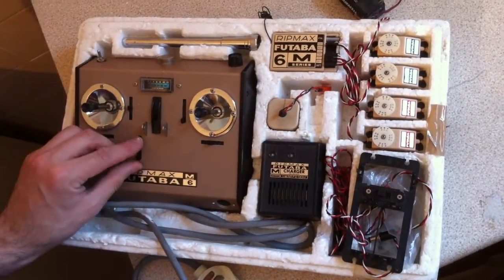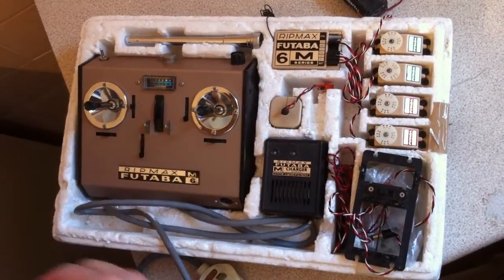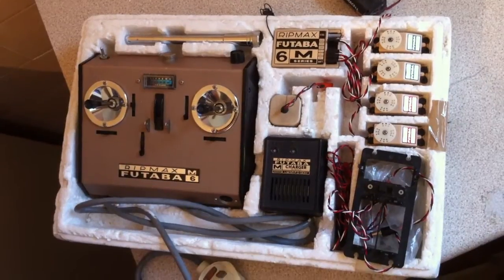There you go — a 30-year-old radio set. I don't believe this was ever fitted in a model because it's in such good condition.